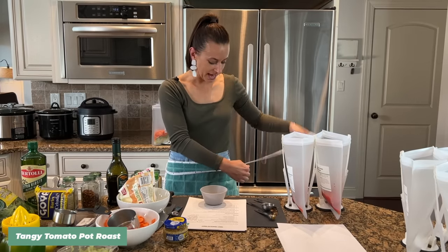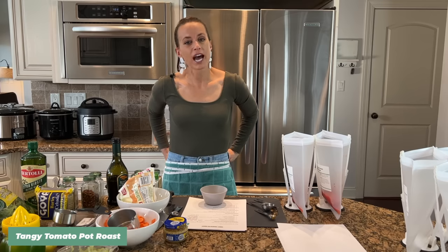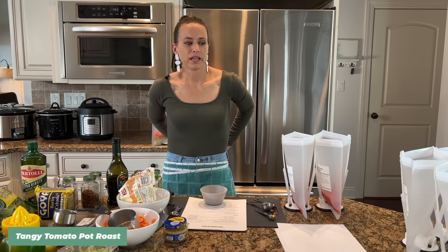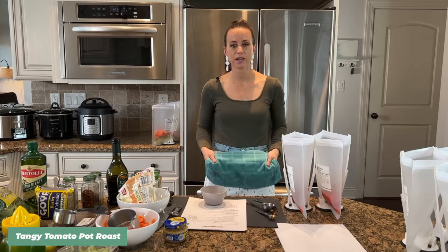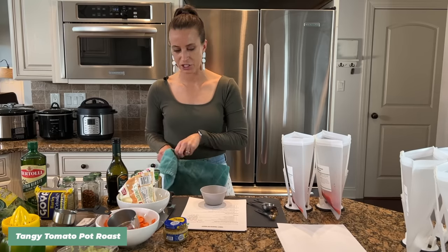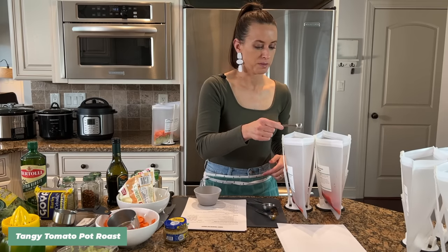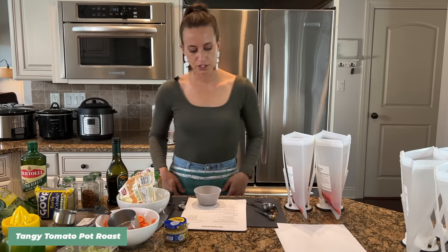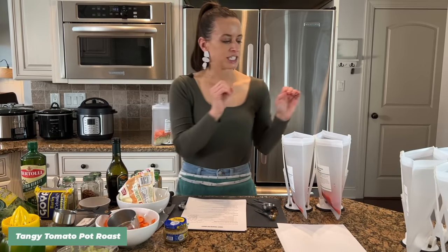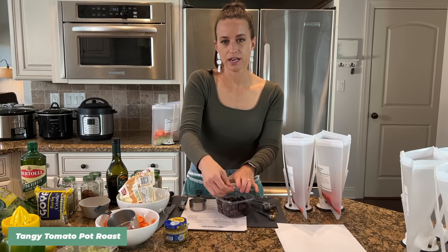My mom noticed I'd use a whole roll of paper towels when making meals, so she took a towel and attached it to an apron so I'd always have one handy. She actually opened her own Etsy shop because so many people were asking about them — the link is in your freebie. I just added a tiny bit of sugar to each bag, which is a really nice addition to the tomato to make it a little less sour.